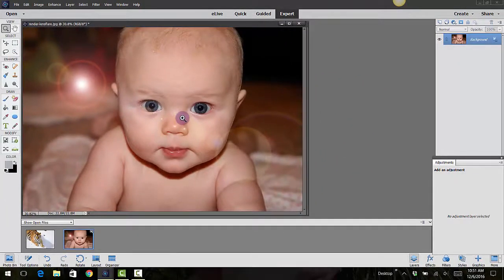Once you're done and you have the effect you like, click OK and now you have that lens flare. I really like that — it gives a little bit of a glam, maybe for senior pictures, not necessarily baby photos, but I thought it was a good photo to try it out on.